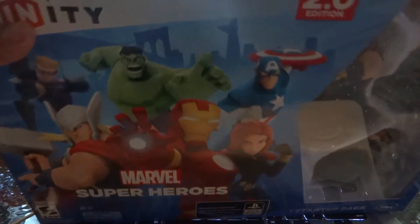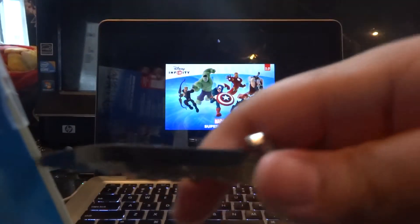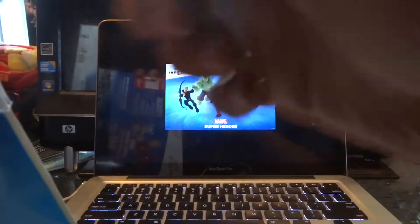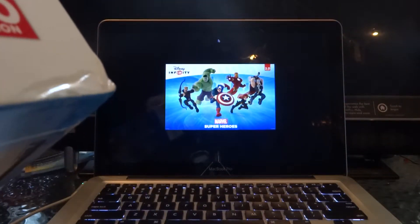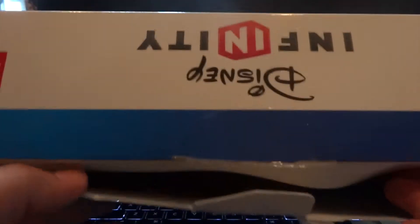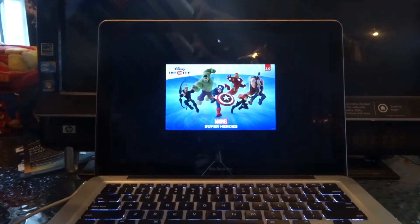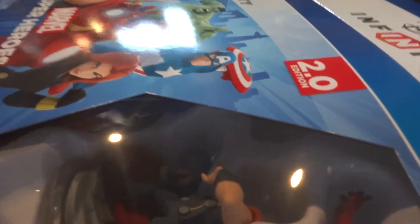So let's get to the unboxing. Let's unbox this bad boy right here. While I'm unboxing this, Best Buy does have a promotion right now. If you go and purchase two superheroes, you get one for free. You got choices between Venom, Groot, Rocket, Drax, Hawkeye, Nick Fury - you got endless choices of who to choose from. So right now at Best Buy, if you go and purchase two heroes, you get one for free.